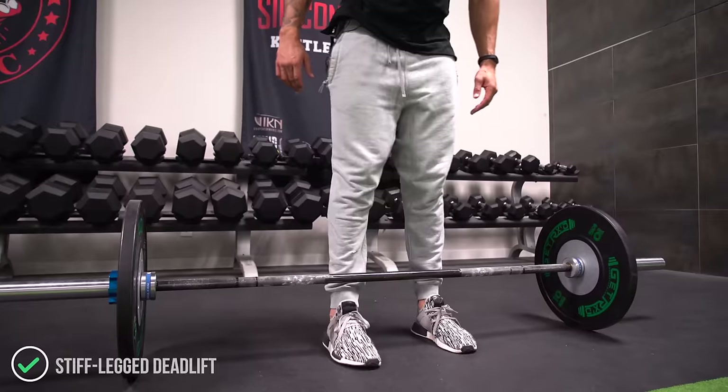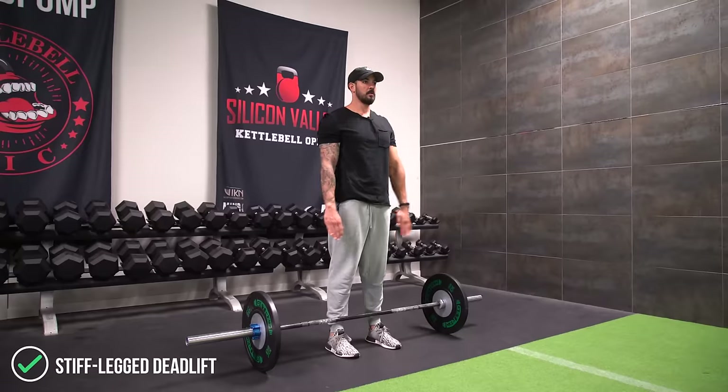Welcome back to Mind Pump TV. I'm your host, Adam Schaefer, and we're continuing on this butt series. We're moving on to the stiff-legged deadlift, probably one of the better movements that you can do to build the butt.